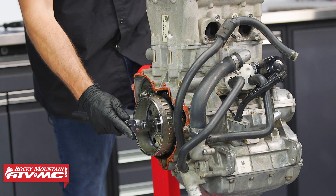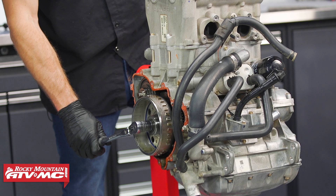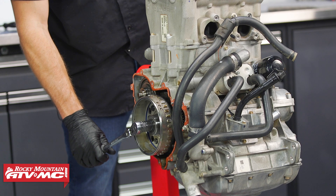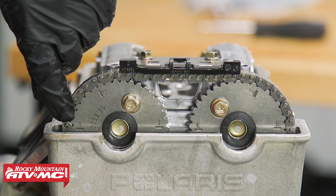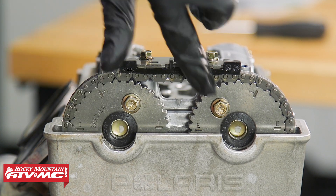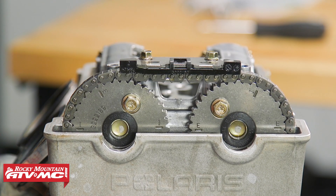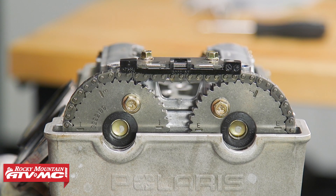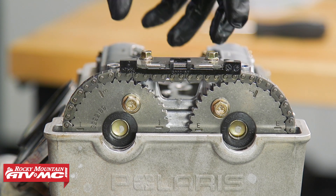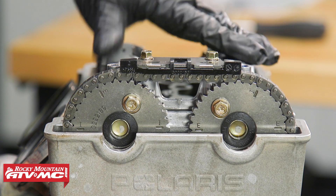We'll take a 19mm socket and turn the bolt on the flywheel to get the PTO side cylinder on top dead center compression. We're looking for both cam lobes facing outward. The intake cam has two lines level with the cylinder head, and the exhaust has the E with two lines level with the cylinder head. We want this position so the timing on the other cylinder creates as little pressure on the valve springs as possible when removing the camshaft caps.